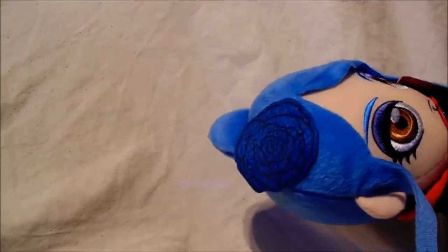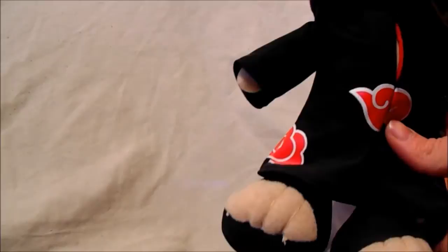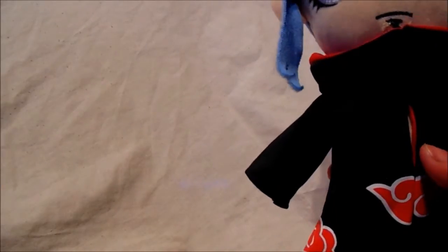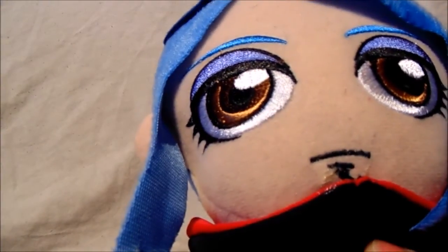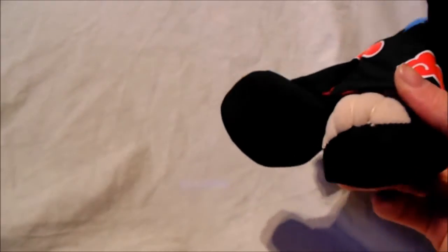She's got the Akatsuki robe, which is rather cool — it has the red clouds on it which symbolize the Akatsuki. The stitching on her eyebrows is rather well made too. She also has a small stitched piercing just below her mouth, which is a detail from the anime. Her feet are the same design as the other Naruto plushes I've reviewed.